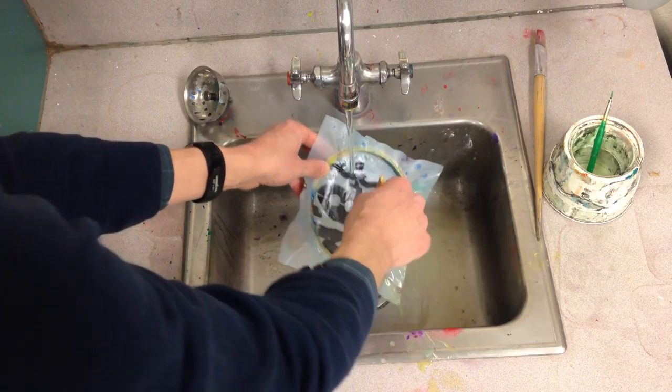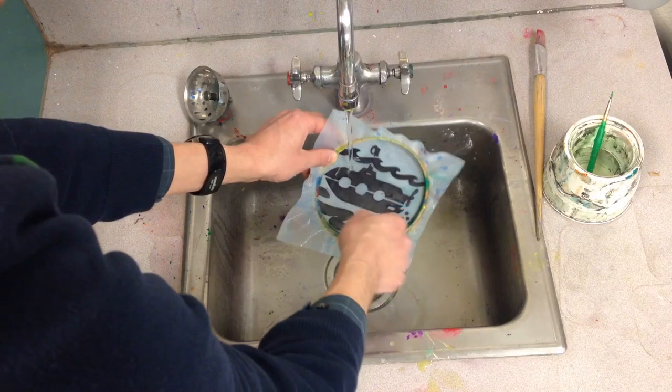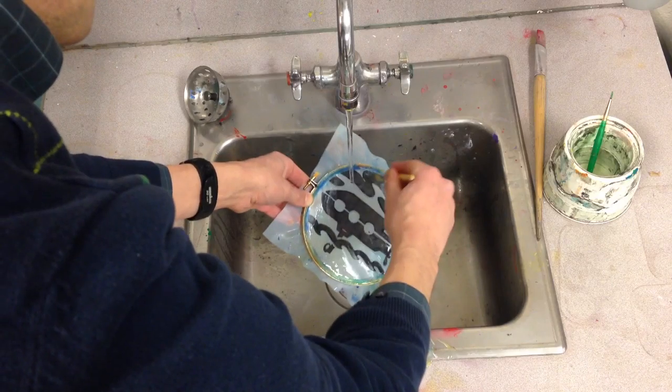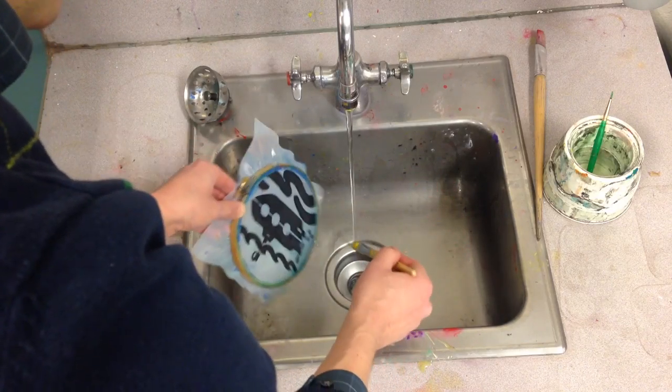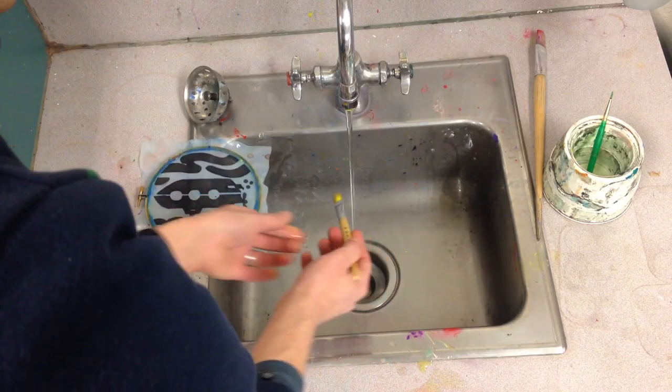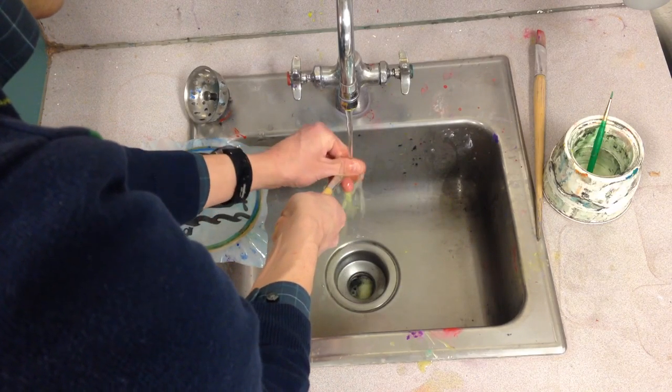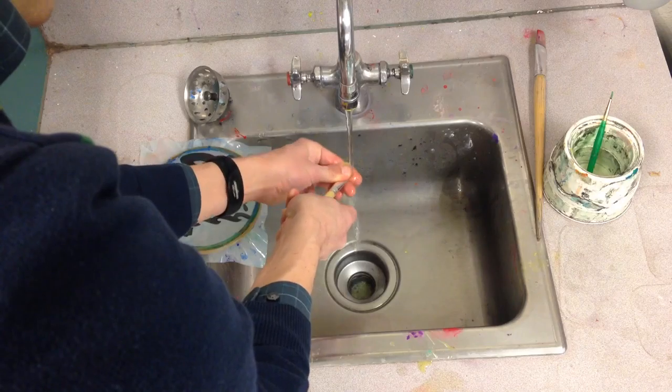You don't have to clean this every time you print — you just have to clean it at the end. Don't forget to do the other side. Kind of shake off the excess water and then you're gonna put that on a drying rack, but also be sure to push that ink out from here.